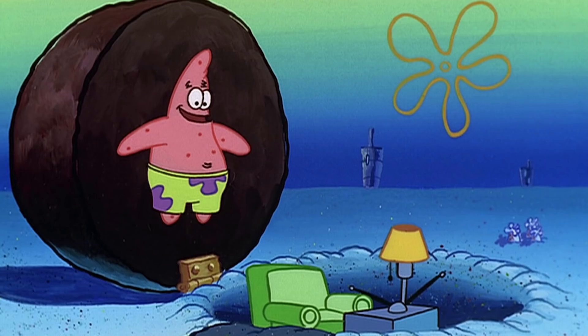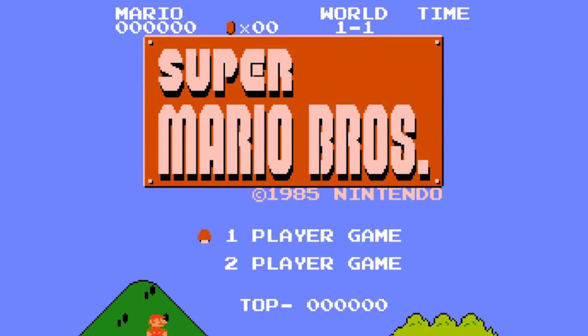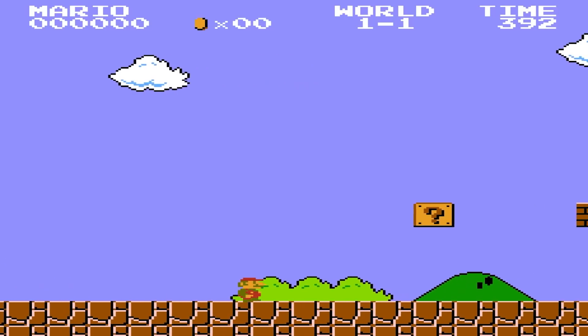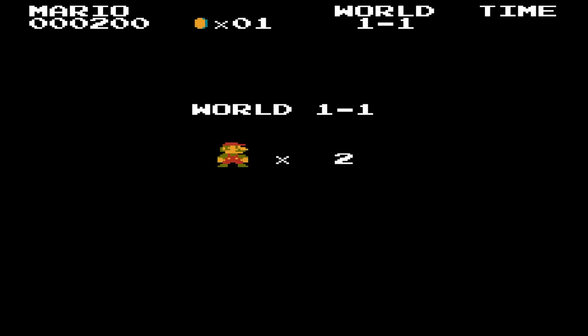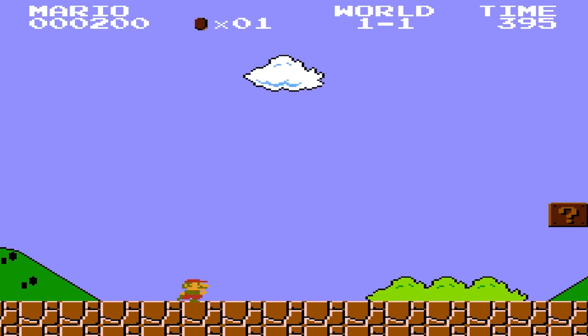If you've been living under a rock for the last 35 years and never heard of Super Mario Bros., the original game came out in 1985. Level 1-1 is the classic level that basically served as the tutorial for maybe every single platforming game ever released, and it's one of the greatest video game levels of all time.